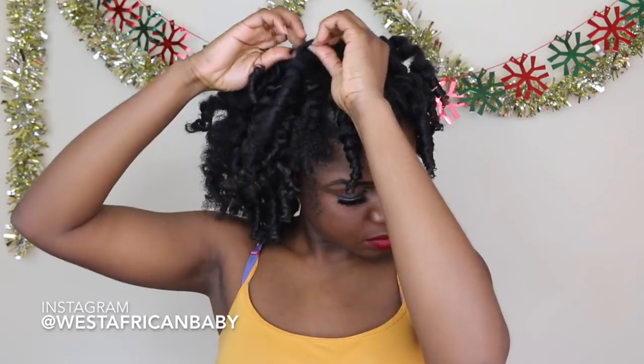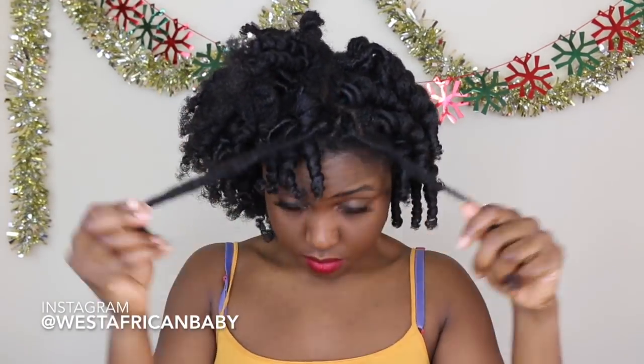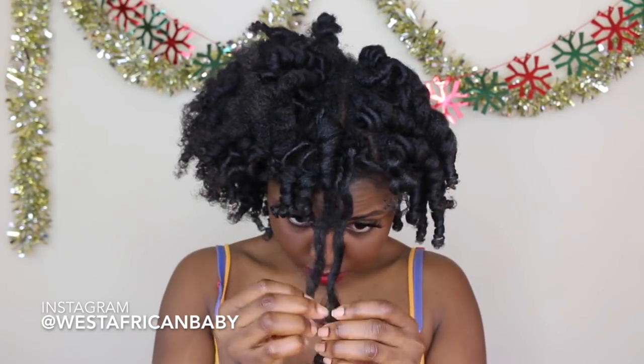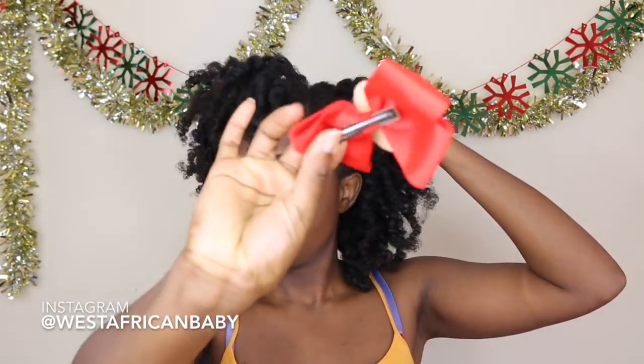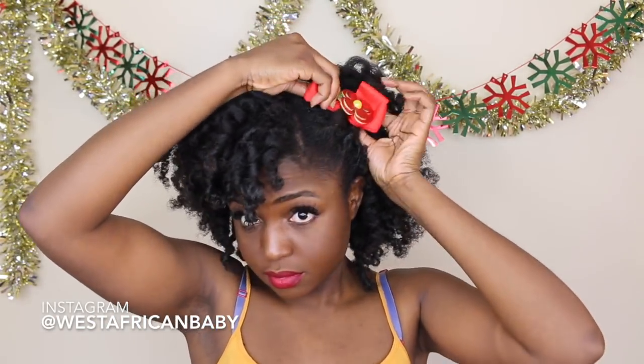I'm just separating my sections and fluffing — fluff it until it's as big as you like it. Because it's a Christmas style, I'm using a red and green bow to go with my Christmas theme. I'm pushing back one side of my hair and using the bow to secure it, then just fluffing and shaping.